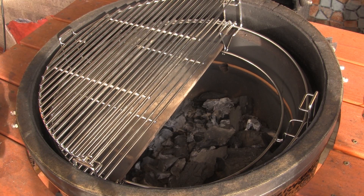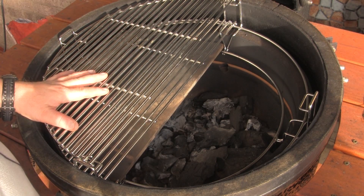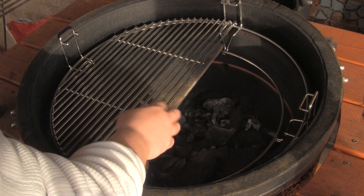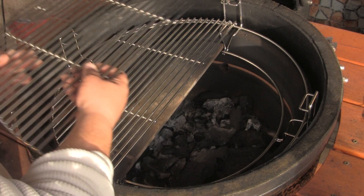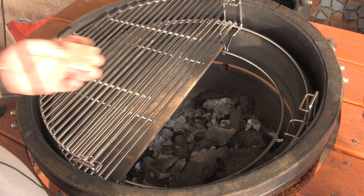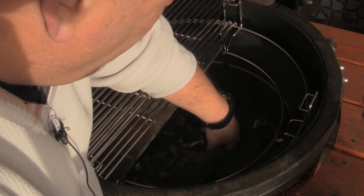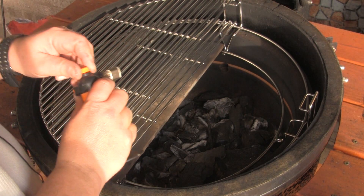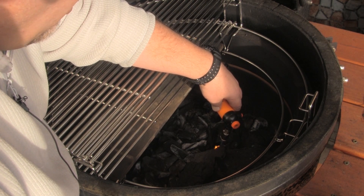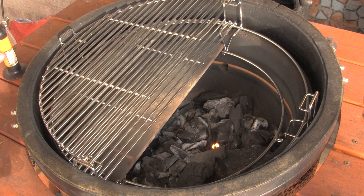Today we're going to do a little two-zone cooking. We're going to do a little bit of direct side cooking and indirect side cooking with the new Big Joe flexible cooking system. I've got my half moon heat deflector in the bottom position here, and I've got a half grill set directly above that, and another half grill set directly above that. I'm going to take one of my Kamado Joe starter cubes. I've got my charcoal all piled to one side here. I'm going to stuff that cube down in there. We're going to light it up, and I'm going to let the grill burn with the lid open for about 10 minutes because we're going to bring the dome temperature up to about 350 for this wing cook.